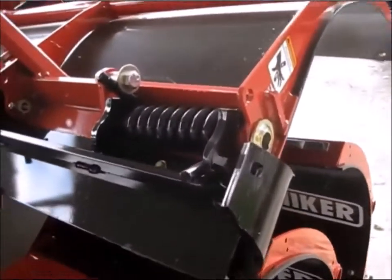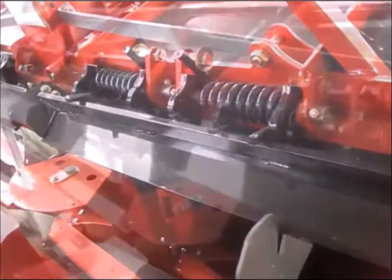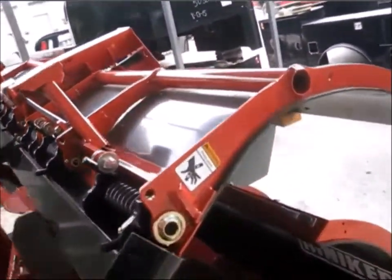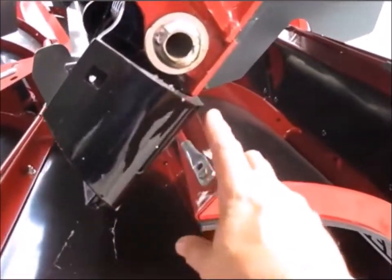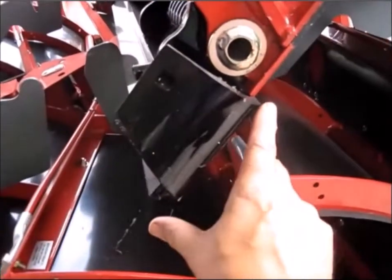What's new about it is it's got a torsion trip edge — it's a split trip edge. What happens is the whole moldboard doesn't trip. Just down here, here's the hinge. And this section right here, the black section, it hinges up here and trips.